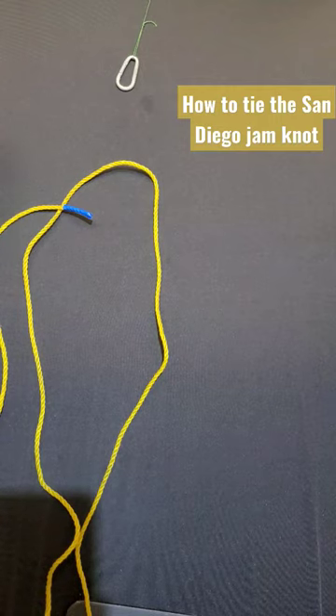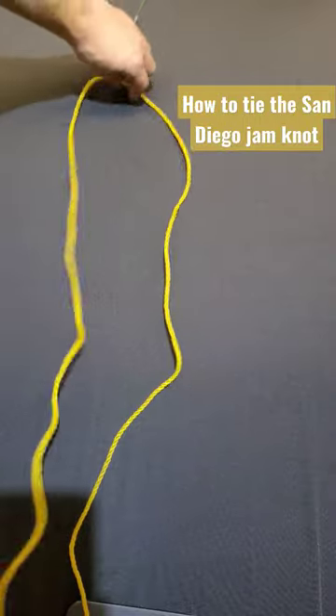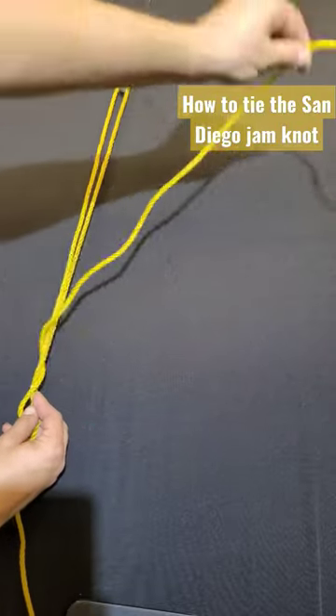Alright, in this video we're going to be tying the San Diego jam knot. Start by taking your line and passing it through the eye of your hook. At the bottom, grab your tag line and wrap seven times going up towards the eye of the hook.